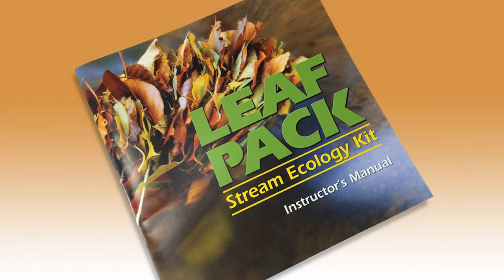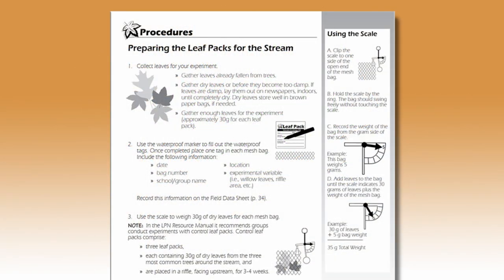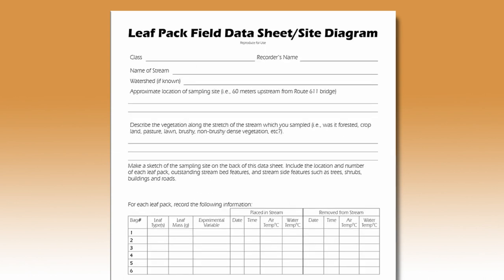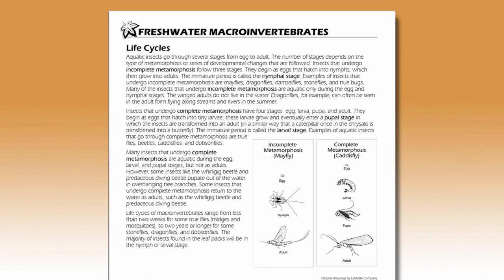The comprehensive manual includes diagrammed instructions, experiment ideas, full field and data sheets, a reference guide, and background materials.